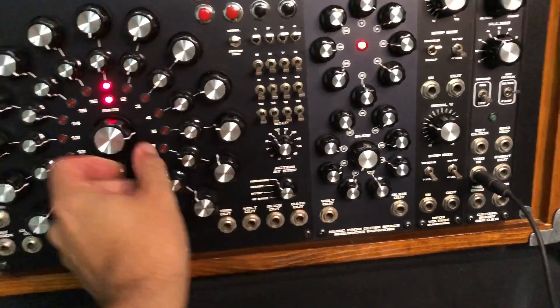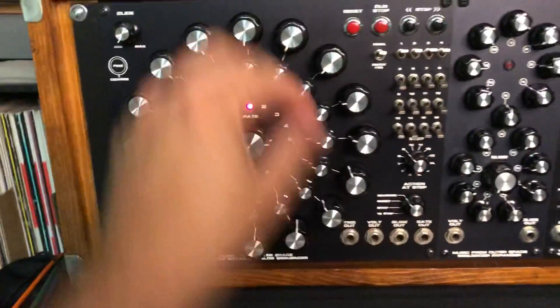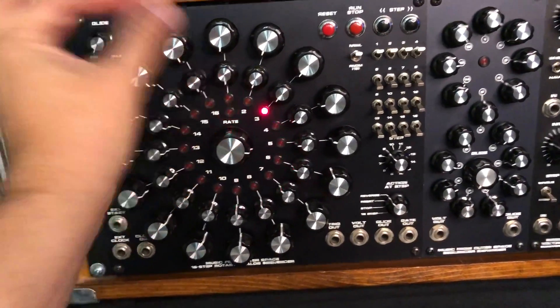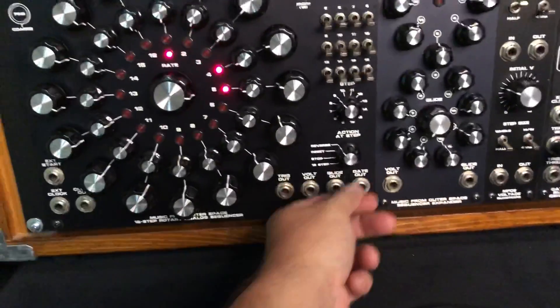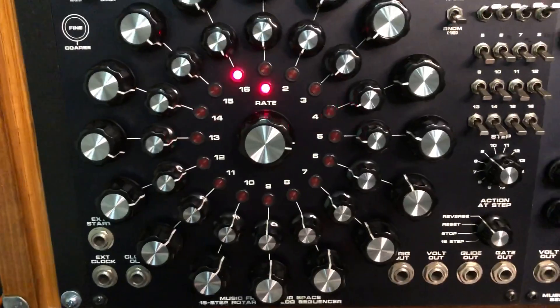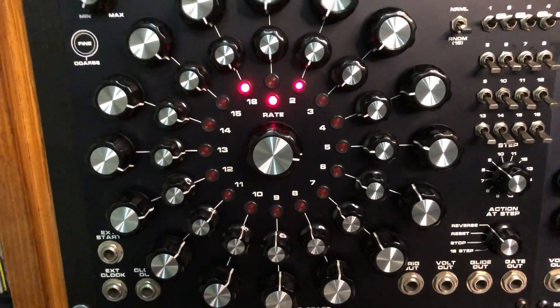If you run this up to a larger step count you can actually do some really fun different types of sequencing. And then there is a switch at the top here — you can put it in random mode and it will randomly play any of the 16 steps.